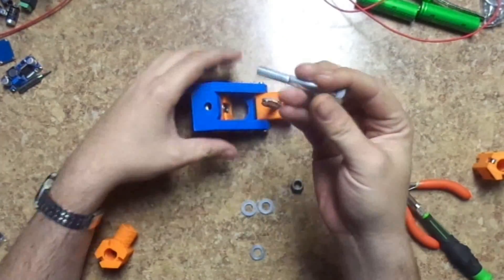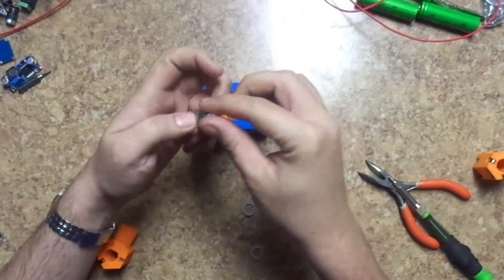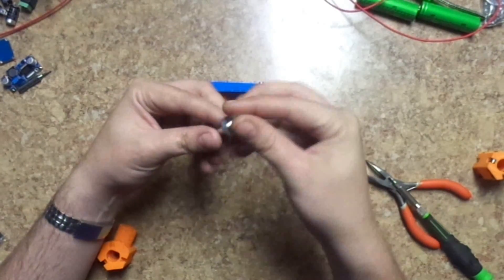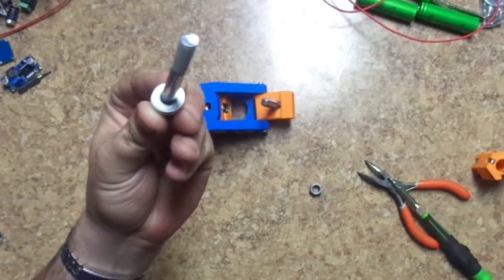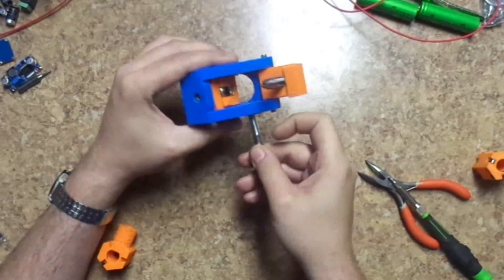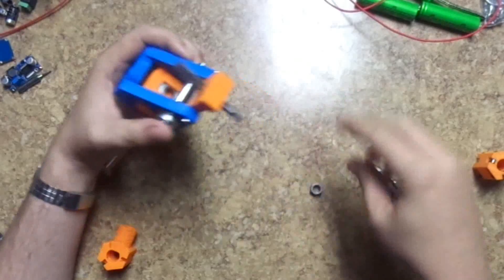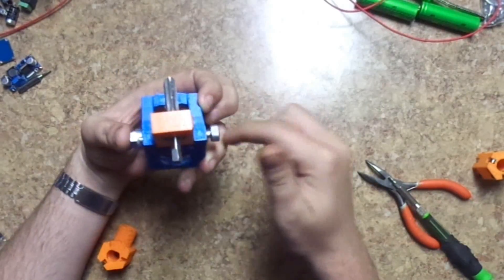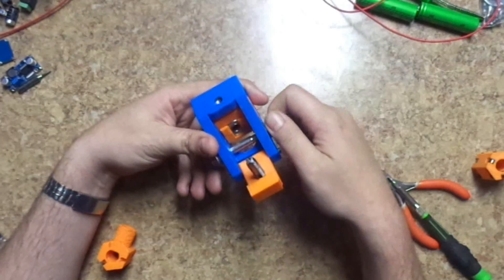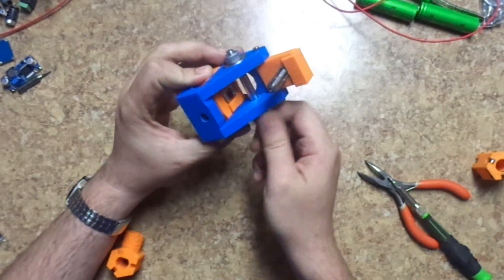The bolt goes through and you need to mark where it needs to be spaced. I know that this particular bolt needs to have three washers on there. You just put that through, bolt it on the other side, and make sure that it freely turns.